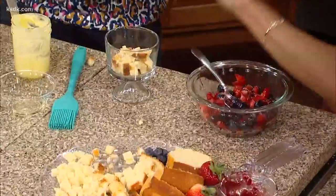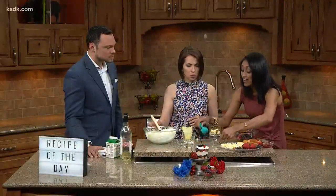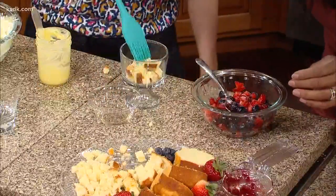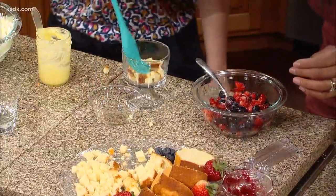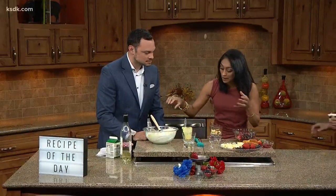If you want to use booze in this you can; if not, you don't have to. What I have here is a little bit of elderflower liquor, and that goes so well with lemon. You can pour a shot or you can brush it on. Obviously if you're making it for kids you're not going to do this, but for the adults you can make separate individual ones. The liquor is just going to enhance the flavor of that lemon.